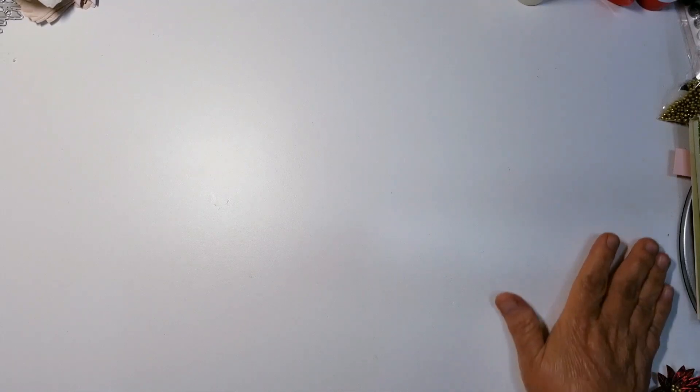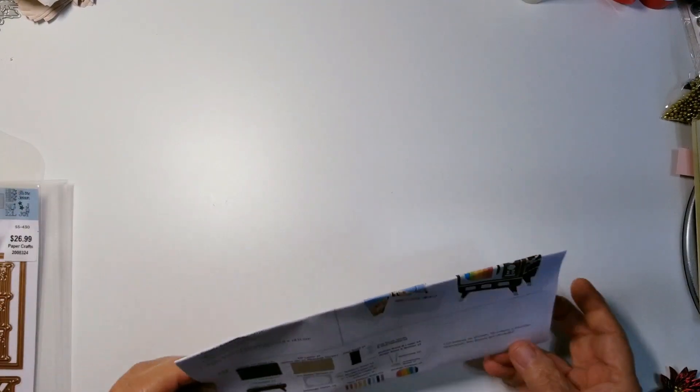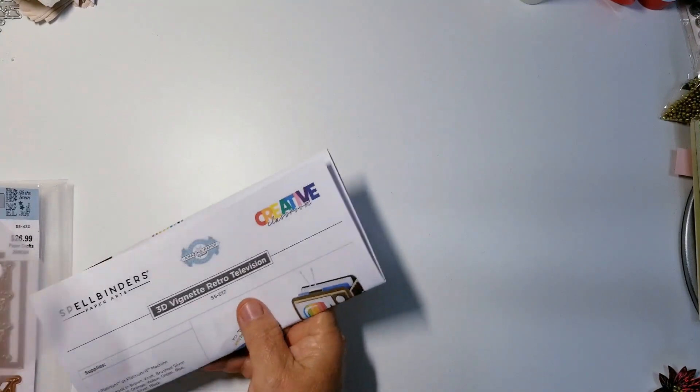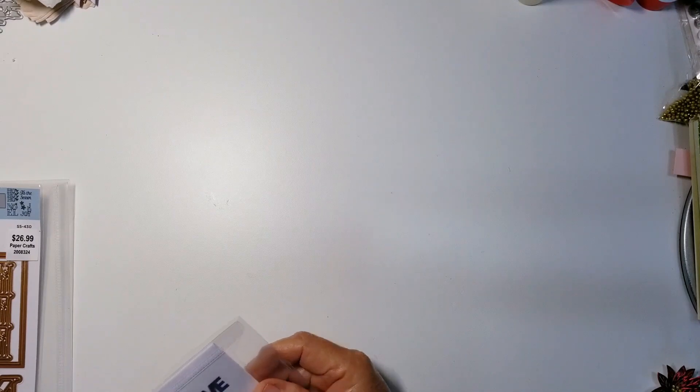I wanted to make a Christmas-type card with the 3D TV, and I want to share what I used. One of the dies was sent to me by Spellbinders — it's the 3D retro television right here. I love that they give me an opportunity to see the new collection before it comes out so I'm able to play with it.